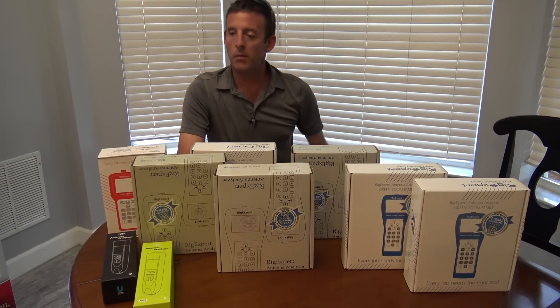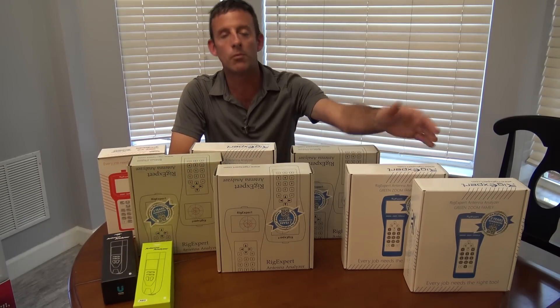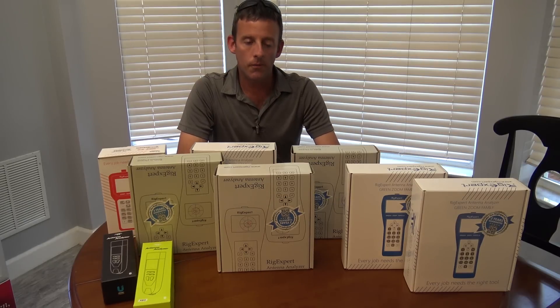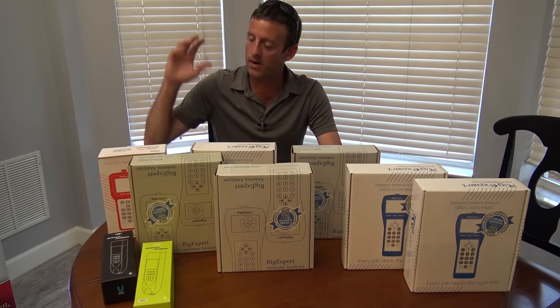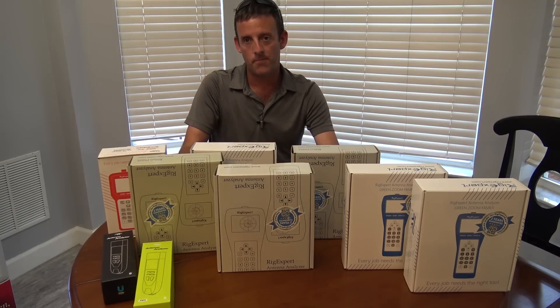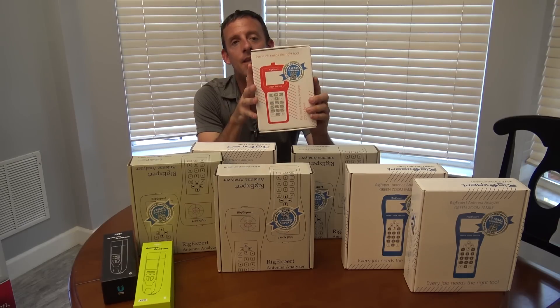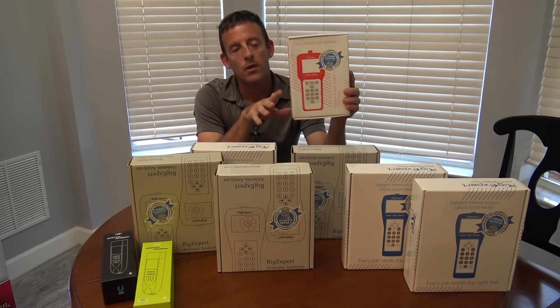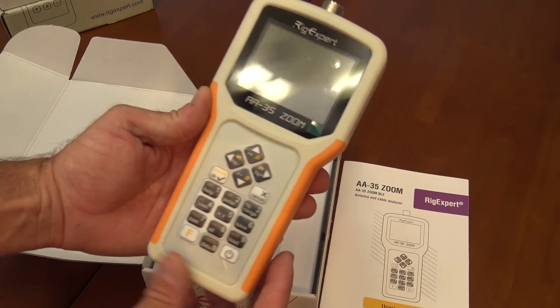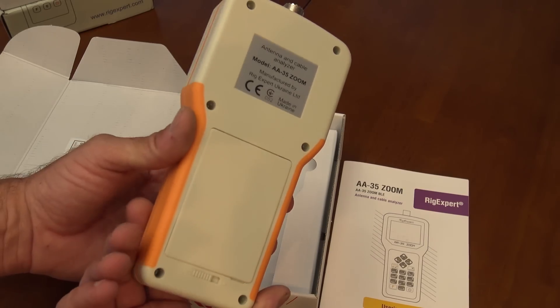Some people ask: you've got the AA-600, then you've got the AA-1000 Zoom — what's the difference? Let me go to each one of these quickly, just to give you a one-minute sentence on each, and then I'll do a series after on video. The AA-35 Zoom will do anything from pretty much DC — probably 100 kHz — to 35 MHz.